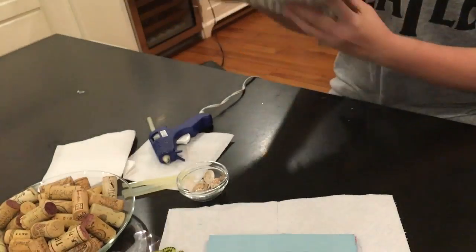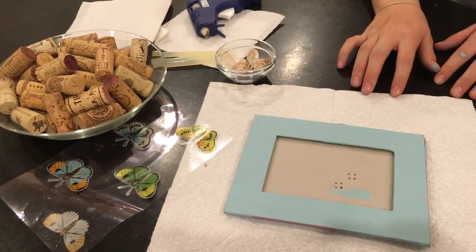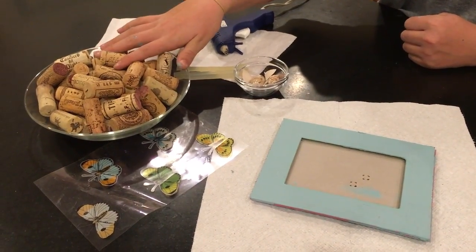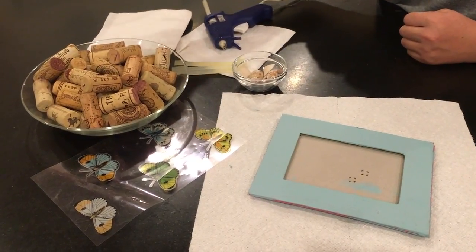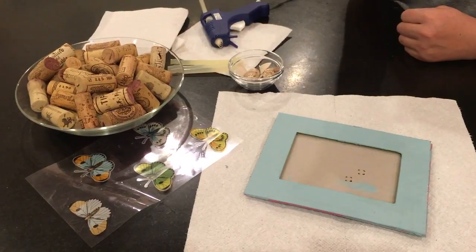It is a beach inspired room, so that's why I have the shells. To start, we need to find all of your corks. When I was younger I used to collect corks so much, that's why I have so many. You could also probably find some in a thrift store because I have seen them there too.